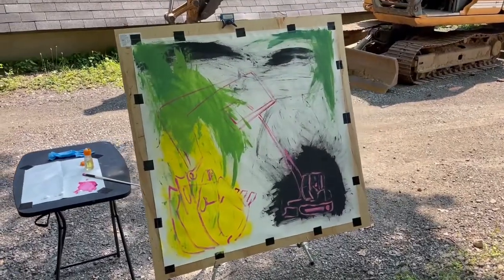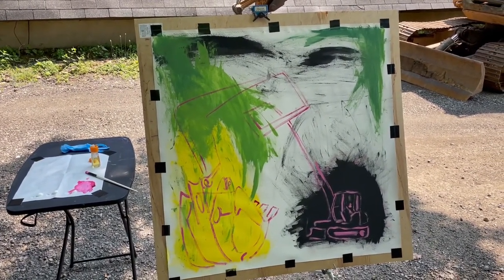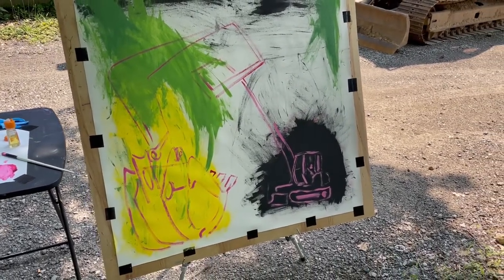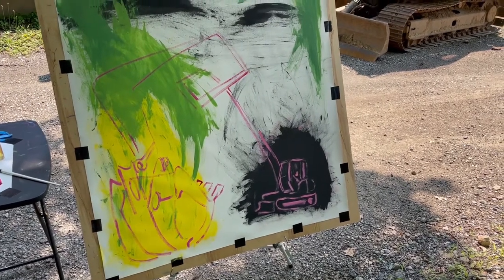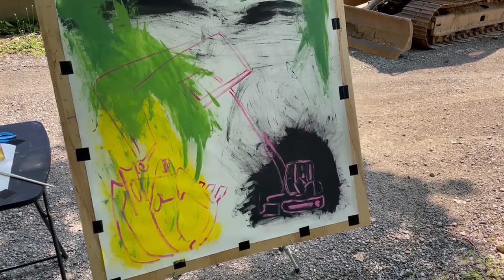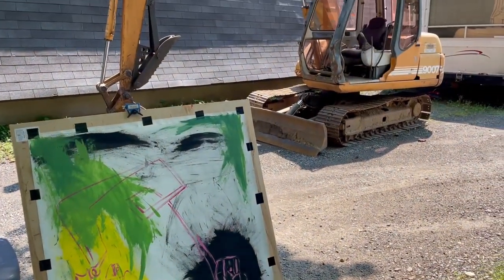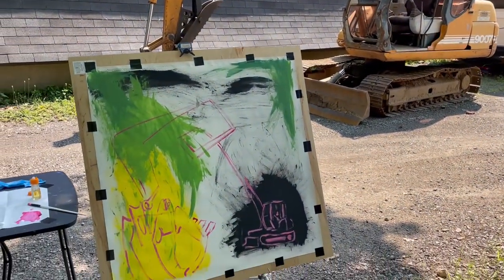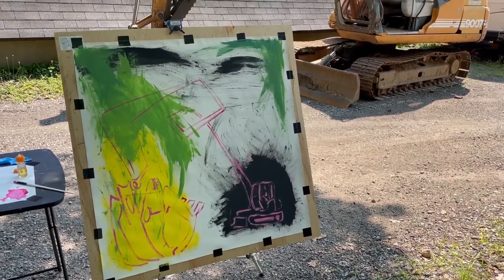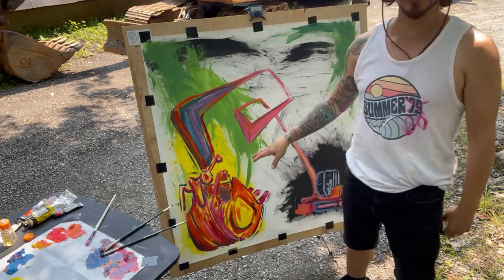We've got a sketch laid out — that's pretty much what I saw in my head, just a nice twisted bucket. I really like the bucket of the tractor; to me it's like the claw of a dinosaur. I really want to emphasize that, so it might end up looking a little bigger and push the tractor back. I'm gonna stay in the shade because today's supposed to be close to a hundred degrees.